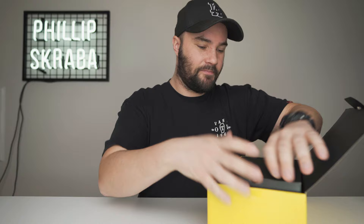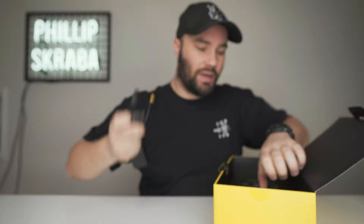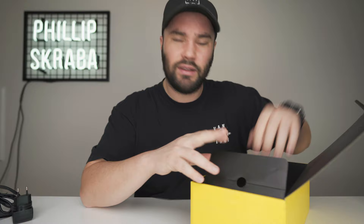What you get in the box also includes a charger for the battery with a funky connector. It's got mounts for America, Europe, Canada, and the United Kingdom — so everything you'd need in there.